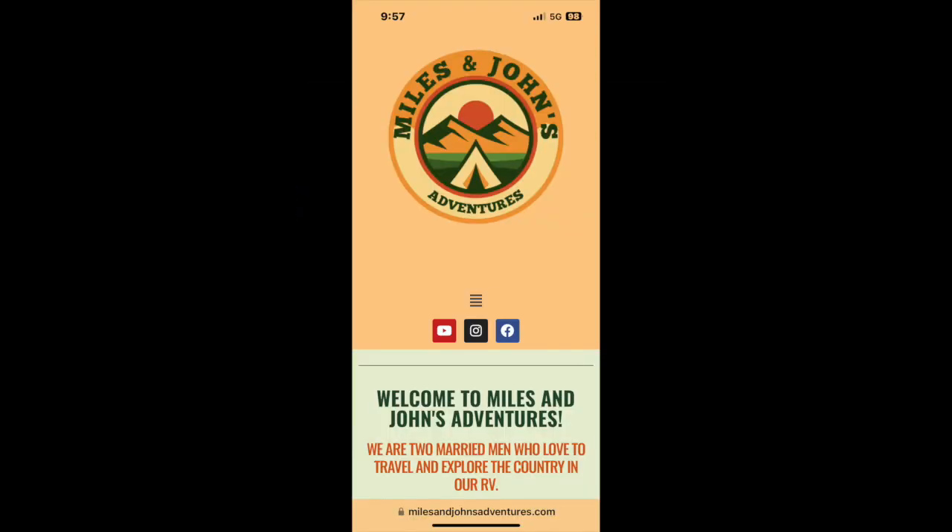This is John from Miles and John's Adventures, and we are excited because we've finally launched our new website. So if you go to milesandjohnadventures.com, you can see our website and see what we're up to.